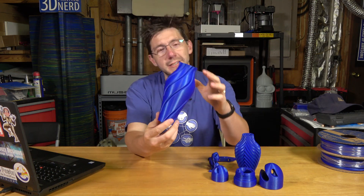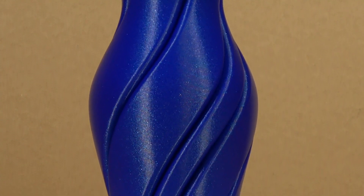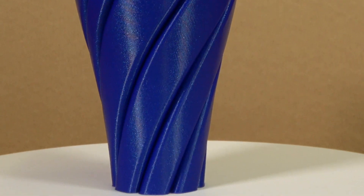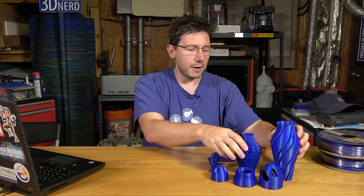I did print one of Devon's vases. This is one of my favorite vases that Devon over at Make Anything had made. The layering is fantastic. It's printed in vase mode in Simplify 3D and it turned out wonderful.